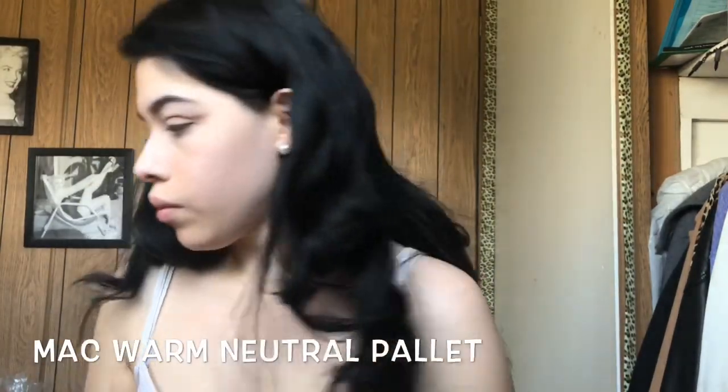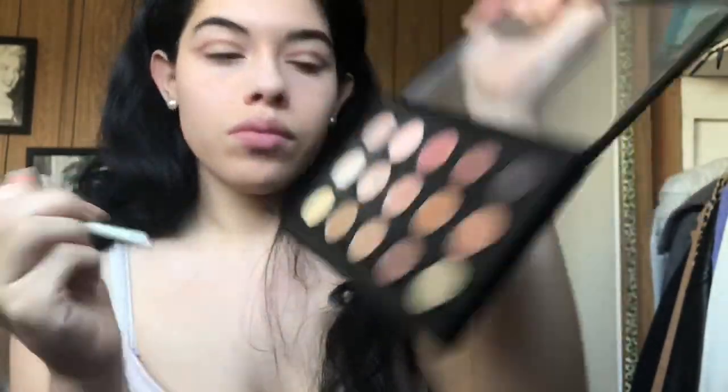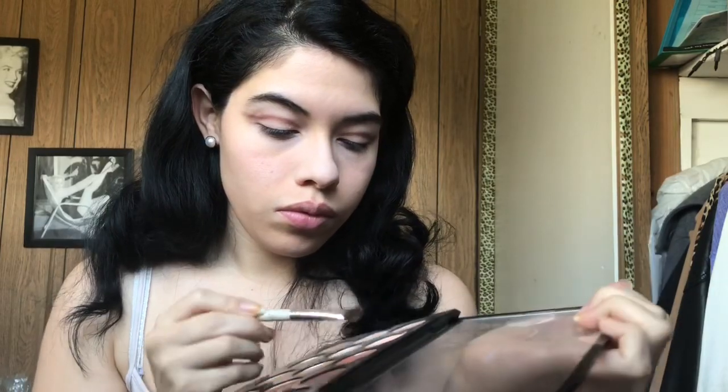Now I'm going to use my MAC eyeshadow palette, and I'm just using a flat brush to apply this white eyeshadow — it's a matte white or beige eyeshadow — and I'm just gonna apply that on my lid and on my brow bone. It's just a matte look, so I'm not putting any shimmery colors.